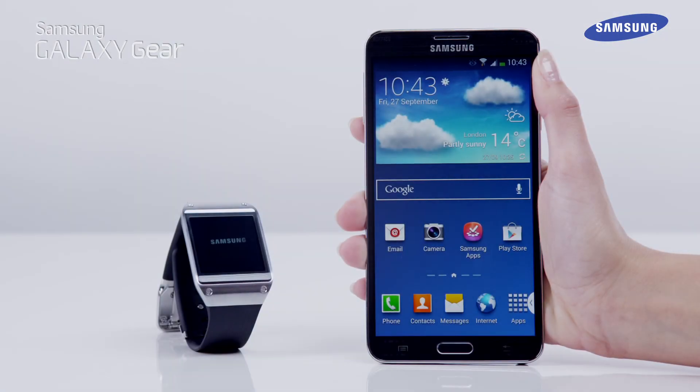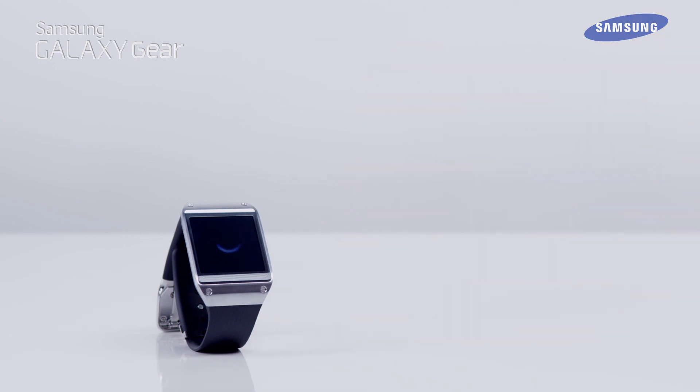That's it. You've just learned how to connect your Galaxy Gear and Galaxy Note 3 via NFC.